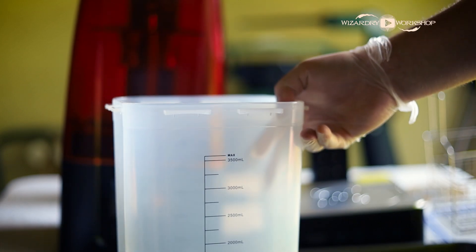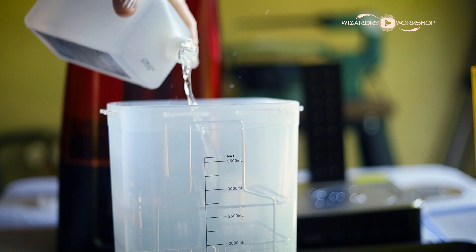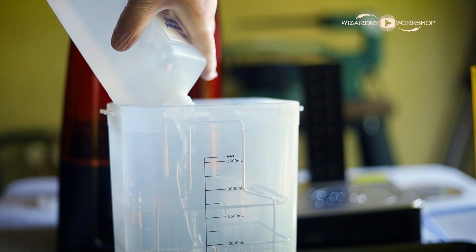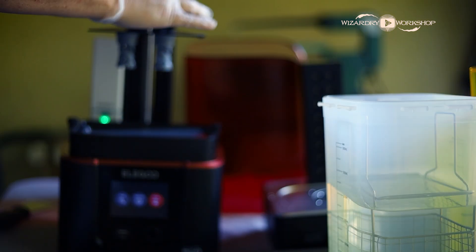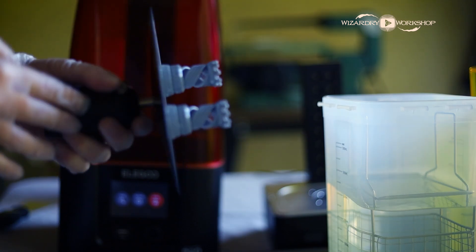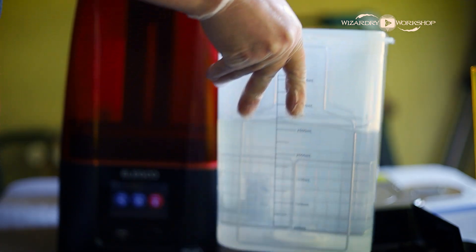Once the printing is done, we're going to need to wash the prints with 95% or higher ethyl alcohol. I found some isopropyl alcohol at 92% — that's all I could find, and it worked just fine. Now it's time to use the Mercury Plus to wash and cure our print. It comes with a tall tub, kind of like a Tupperware container. Fill that up with the alcohol. I put the basket in and filled it up with alcohol to the top of where the basket stopped. Put your 3D prints into the basket and lower it into the liquid, then shake it around just a little bit — don't be too rough with it.